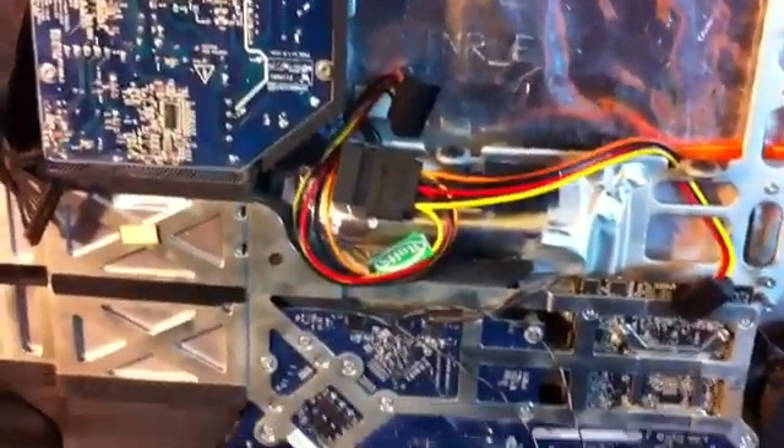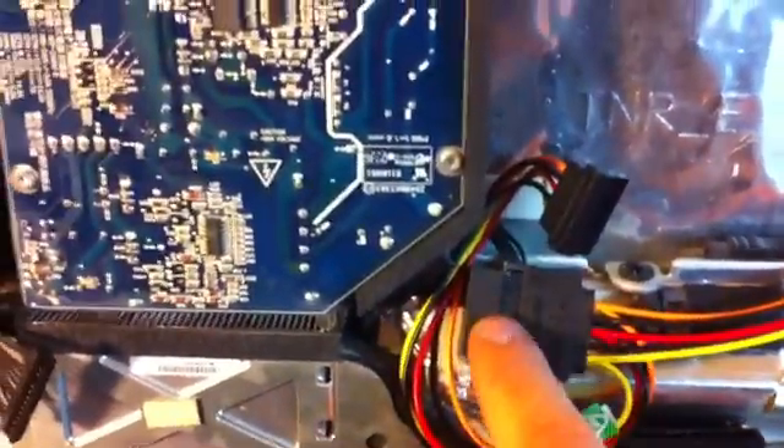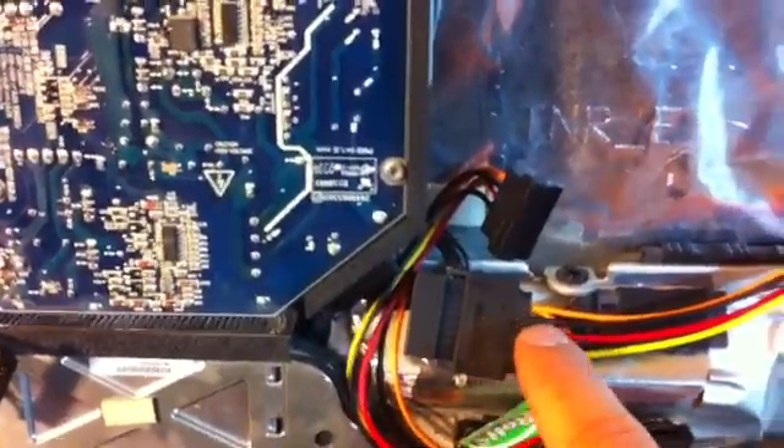I'm taking the power and splitting it — that's the original power — using a Y splitter. One power connector goes to the SSD, the other goes to the mechanical hard drive. I used a hot glue gun and it came out pretty well.